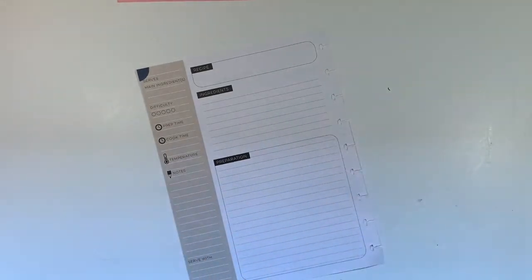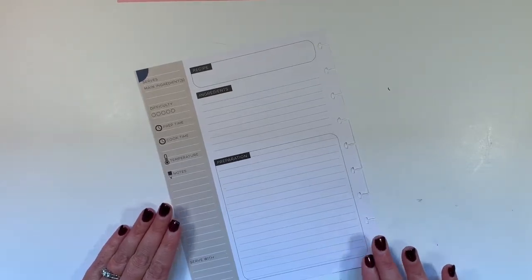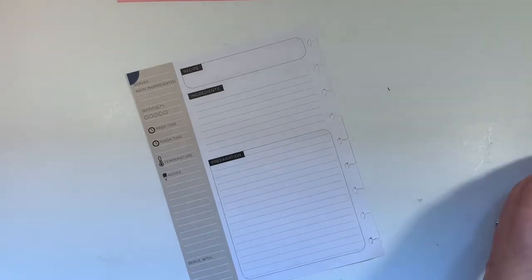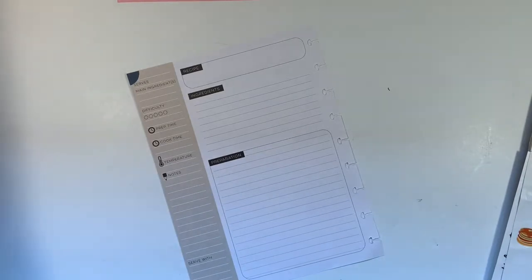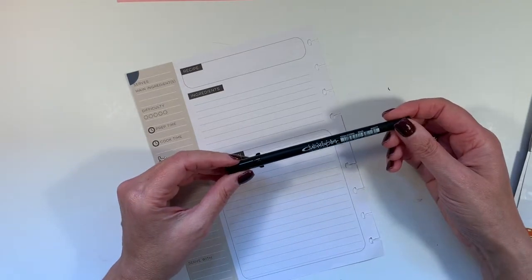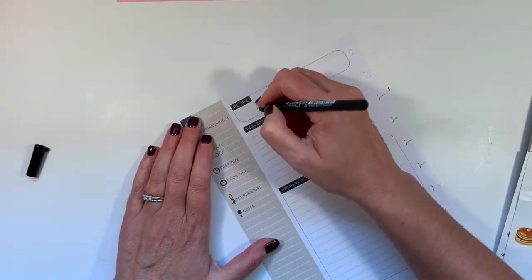Sugared popcorn is a little bit different than caramel popcorn in that you can add different colors and that kind of thing to your sugared popcorn. I'm sure you've seen it at fairs and whatnot. I'm going to grab a Pigma Calligrapher in 2.0 so I can write sugared popcorn.